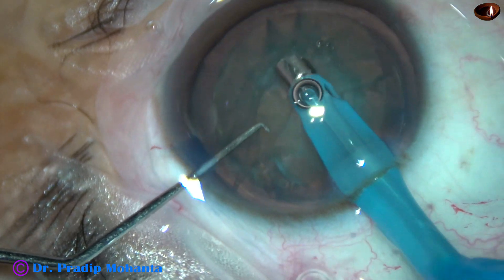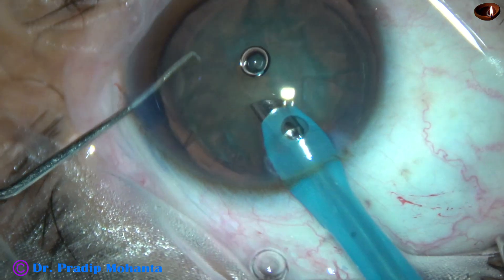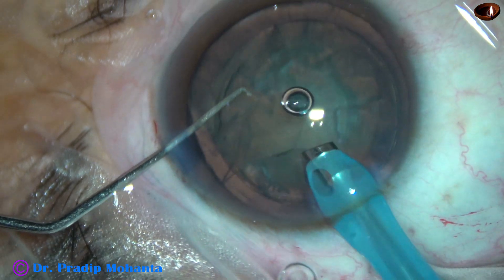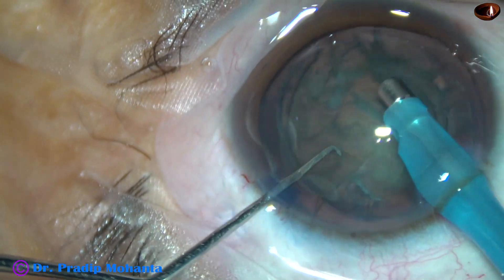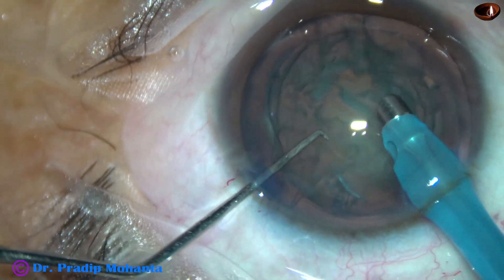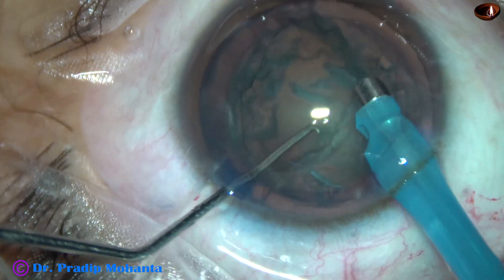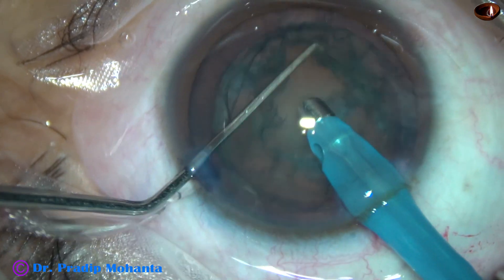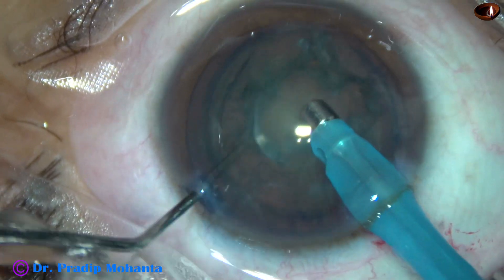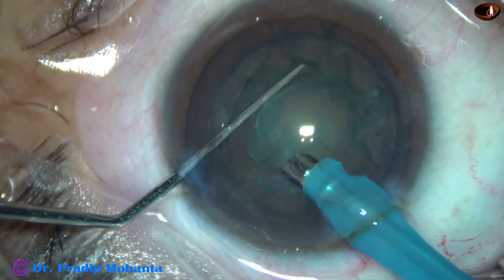In harder cataracts, it should be more. And now after removing the viscoelastic, some superficial cortical lens matter is removed. And now again, the nucleus is rotated clockwise and then anticlockwise several times.